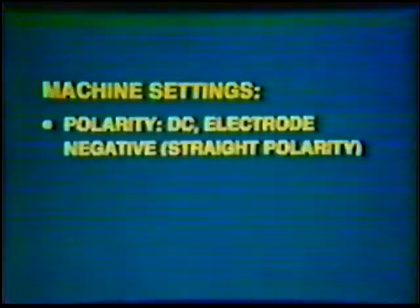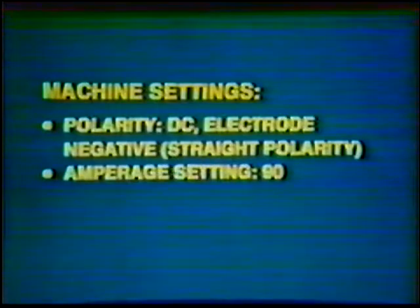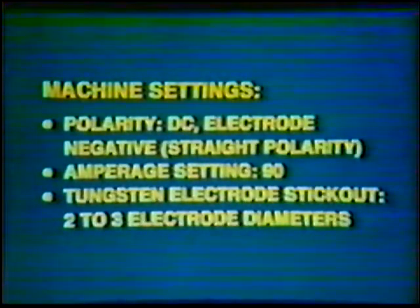Wire brush, wire cutters, and pliers. Machine settings — polarity: Direct current electrode negative, straight polarity. Amperage setting: 90. Tungsten electrode stick out: 2 to 3 electrode diameters.